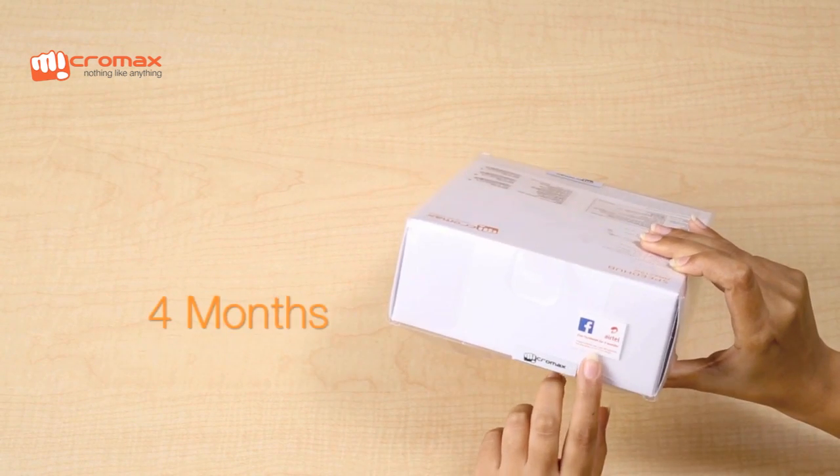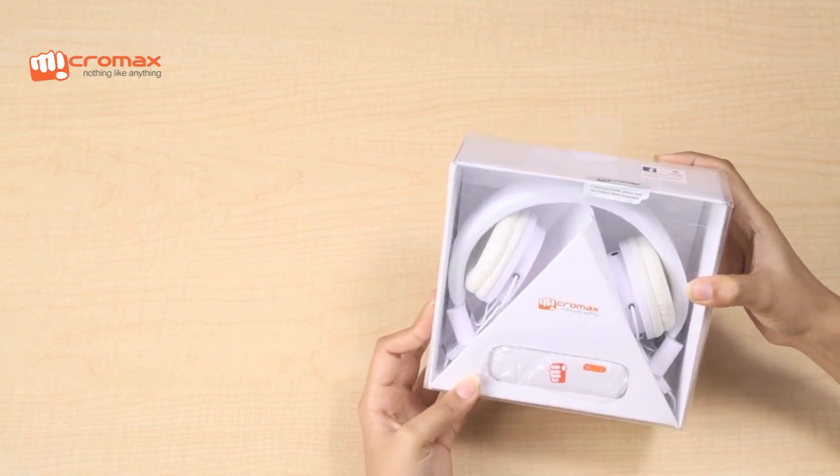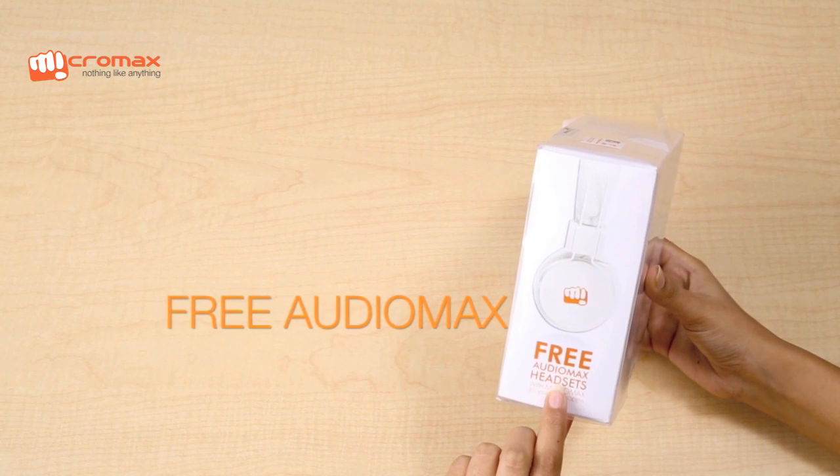The data card features 4 months of free Facebook access on Airtel. One of the really cool things about the MMX219W is that it comes pre-bundled with a pair of AudioMax headphones.